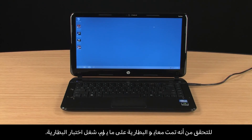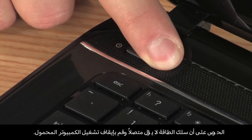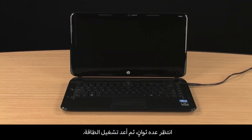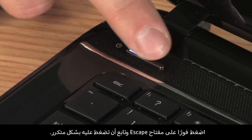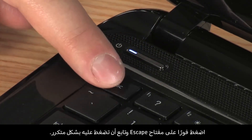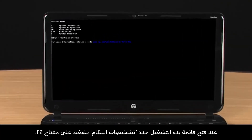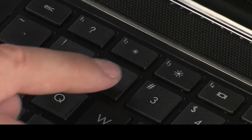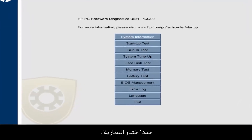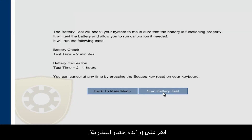To verify the battery is properly calibrated, run a battery test. With the power cord still connected, turn the notebook power off. Wait a few seconds and turn the power back on. Immediately press the Escape key repeatedly. When the Startup menu opens, select System Diagnostics by pressing the F2 key. Select Battery Test and click the Start Battery Test button.